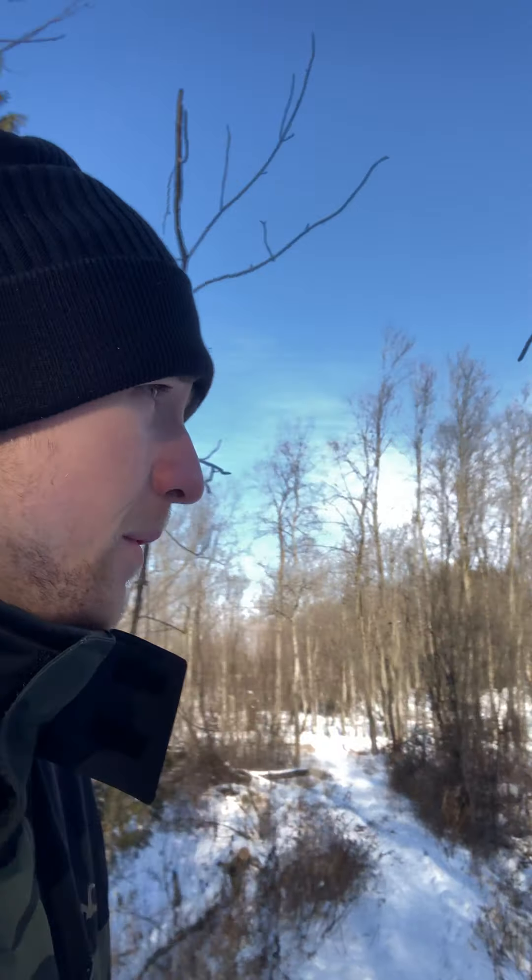Hey there everybody. I thought I would show you a little something that I like to do every once in a while when I can get out. I'm at the local forest preserve closest to my house. I like it because I discovered not too long ago that it actually has a natural spring running in it.